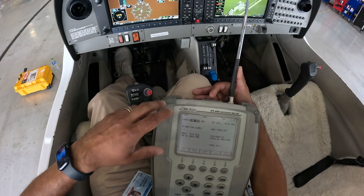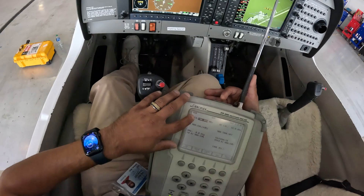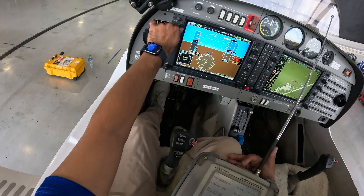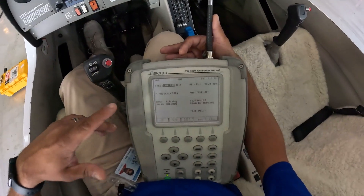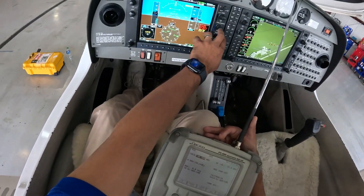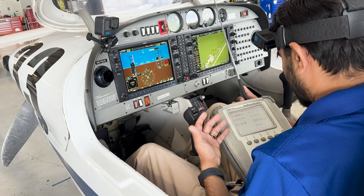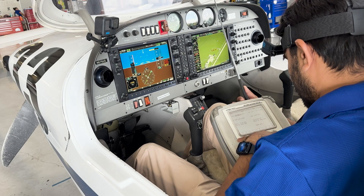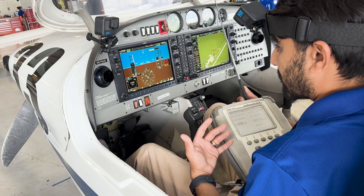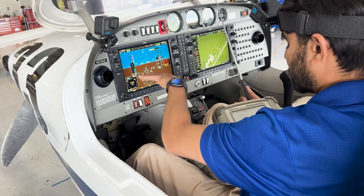I've got this test set here in front of me, set to VOR mode, with the airplane turned on and the frequency set to 108.0. I'll change the frequency up there to 108.0 in the active. I've got a radial set for zero degrees, so if I center this out I should get a reading of 360 degrees plus or minus 4. I can change the radials — going to bearing, I can change it to a 60 degree radial and see if the aircraft will see that 060 radial and line up perfectly with it.